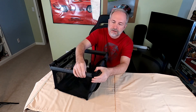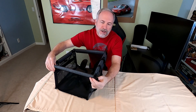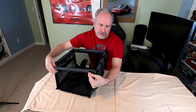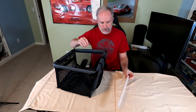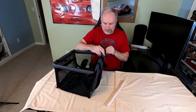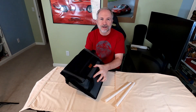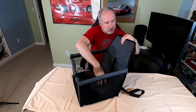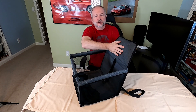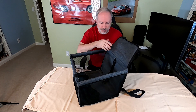And to take it down, you just pull the velcro and push the pipe out on both sides. There we go — it's flat. You can store this in the trunk or the back. The bottom of the seat is a sturdy material, so it's going to stand up to your dog's nails and scratches and protect your seat at the same time.